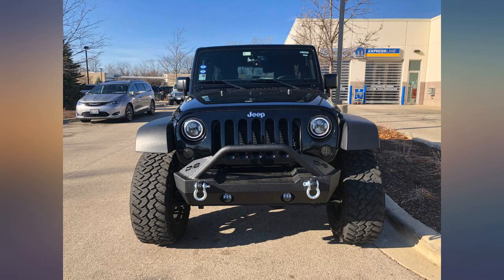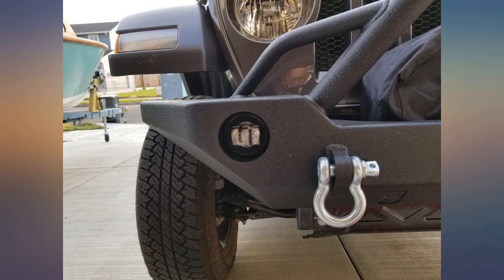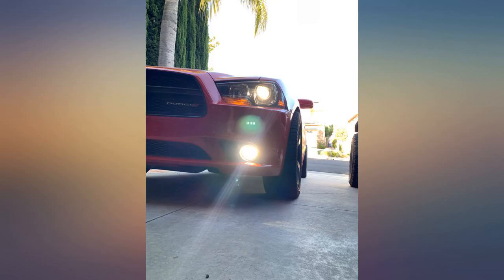I went with these Xprite fog lights over another brand because they had more 5-star reviews, and I don't regret my decision. The housing seems like it's a painted aluminum or some kind of metal — heavy duty and well made lights.